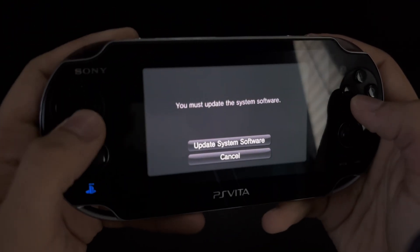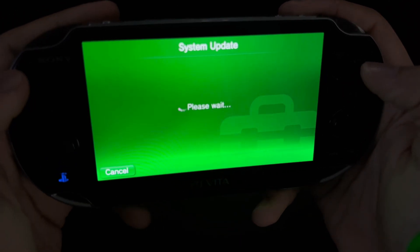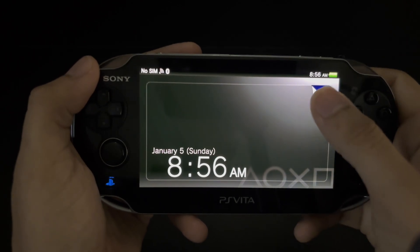First things first, we need to update our console to the latest firmware. We do not need a PC or laptop, but we do need a stable wifi connection throughout this entire guide.